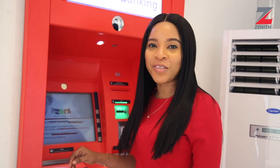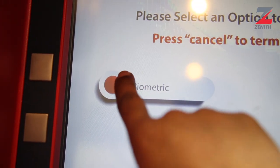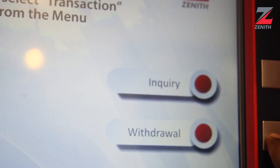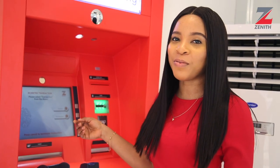Simply select the biometric option on the home screen. You'll be prompted to make either a balance inquiry or a cash withdrawal. For cash withdrawal, select withdrawal.